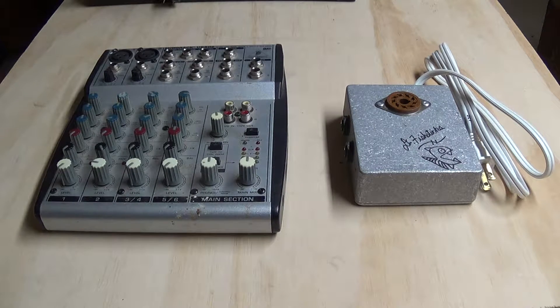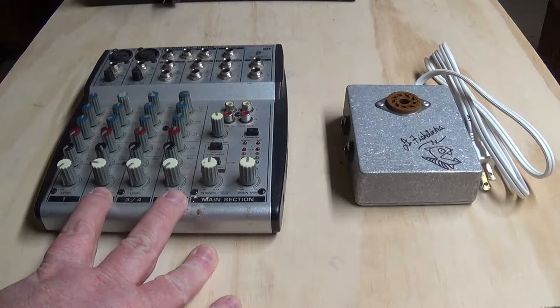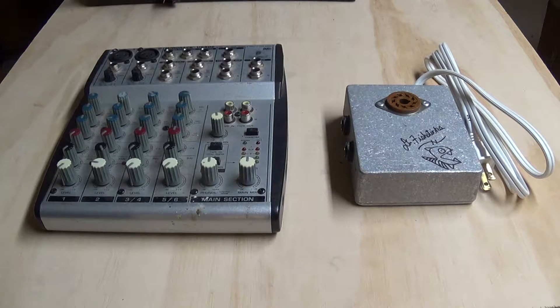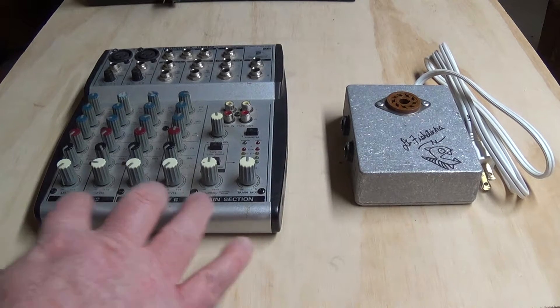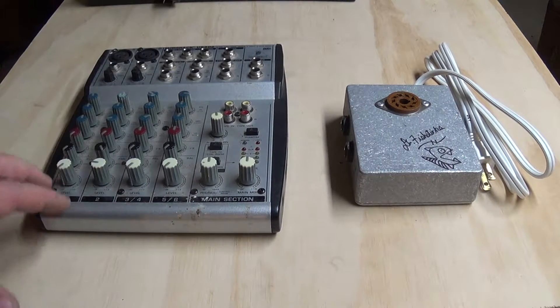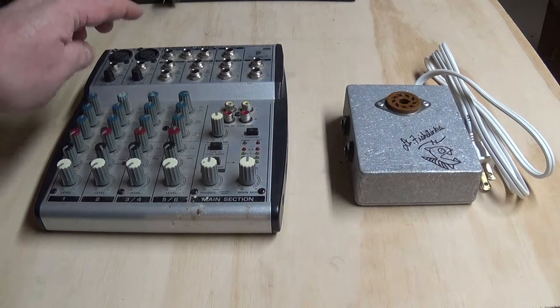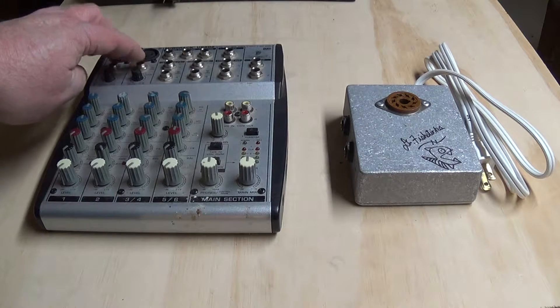Today I'm going to talk about how to run a dual channel, two channel Leslie — how to run it using a mini mixer as the preamp. Any mini mixer will do. This is an old Behringer I had laying around just to show you, but lots of companies make these. They come with a variety of channels, but all you really need is that two channels have volume and EQ, and that they have the same input — the quarter inch input.